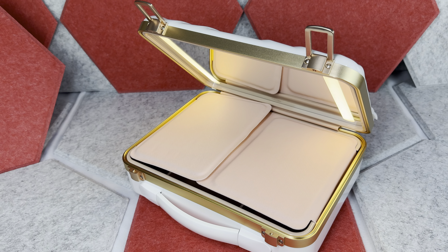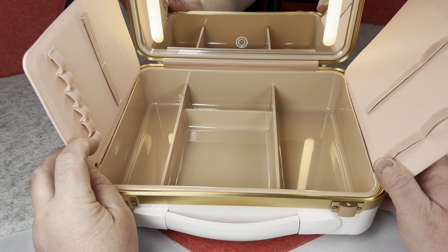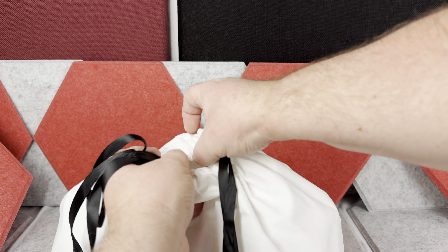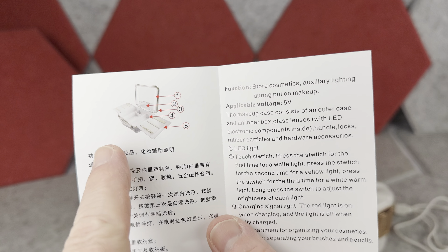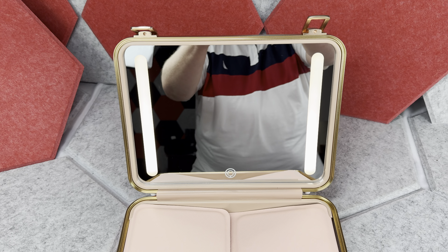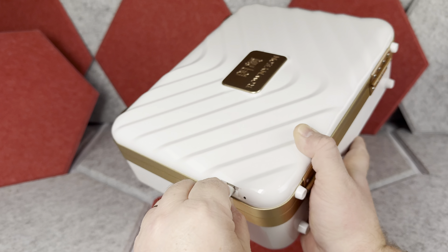I want to show you this really nice makeup travel case I bought for a gift by Ronian. This makeup case comes with a very soft carry-on bag. When you open it, besides the case itself, you also have the instructions plus the USB charging wire. You will need it because the mirror inside has lights, so you can recharge the case.